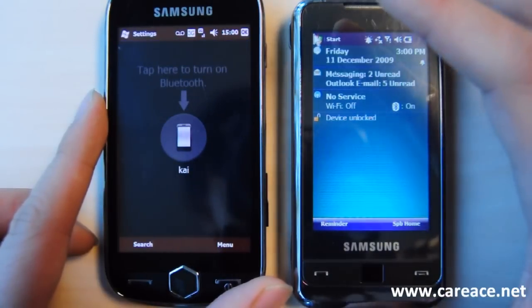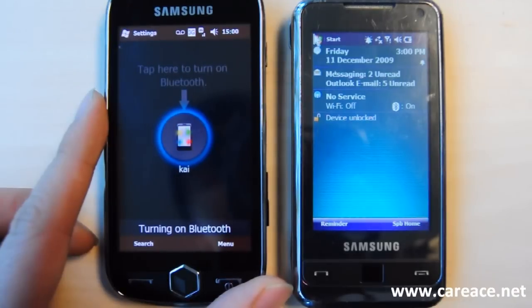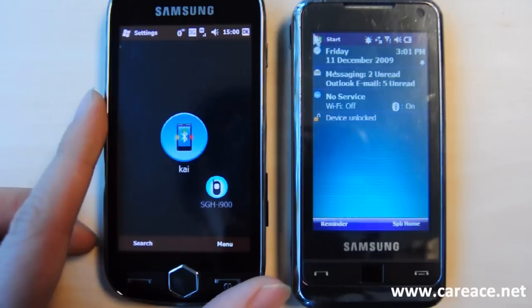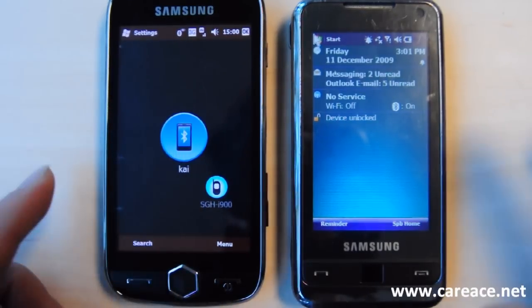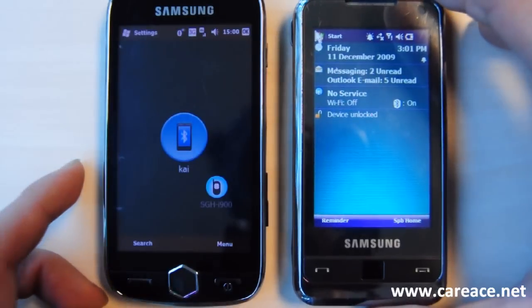If your Bluetooth is not already turned on, just click on the icon in the middle. And for convenience, we have already set up the connection between these two devices, between the Samsung Omnia 2 and Samsung Omnia.